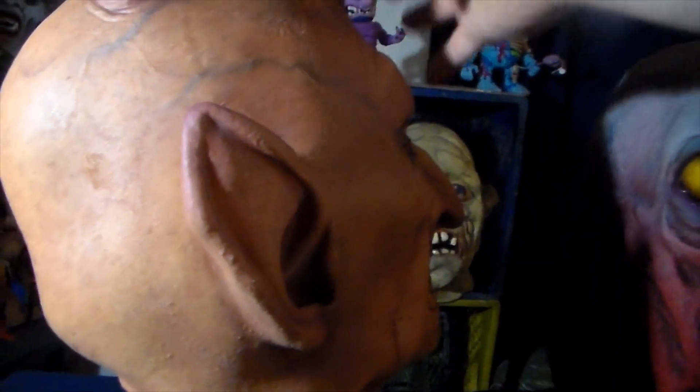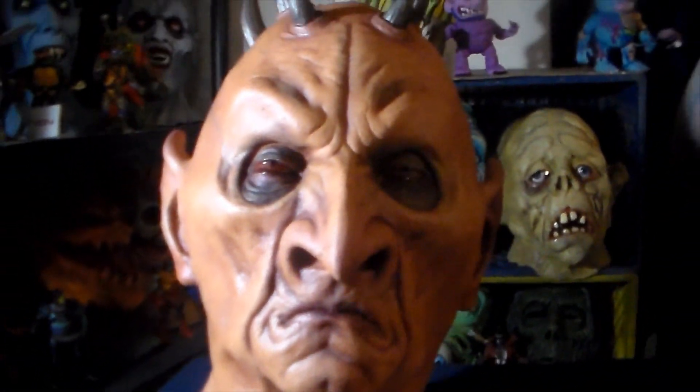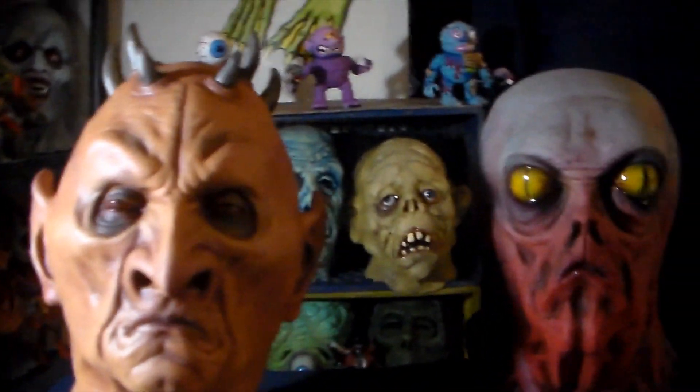These are uncut masks meant to be display masks, not wearable. Nice thick latex — medium thickness for a collector's mask. If you have any of the Death Studios masks, they're not like the ultra thick ones, but more like the Shock Monster or the Swamp Witch in thickness. If you have either one of those masks, they're about as thick as those.